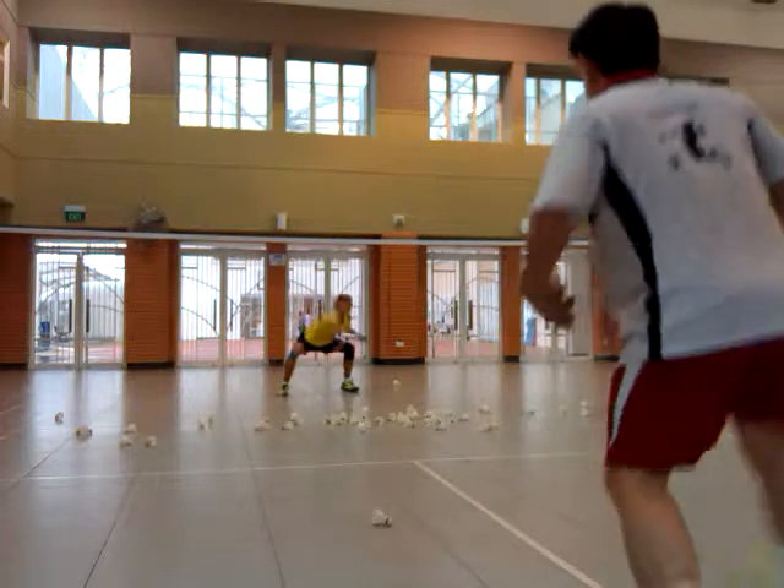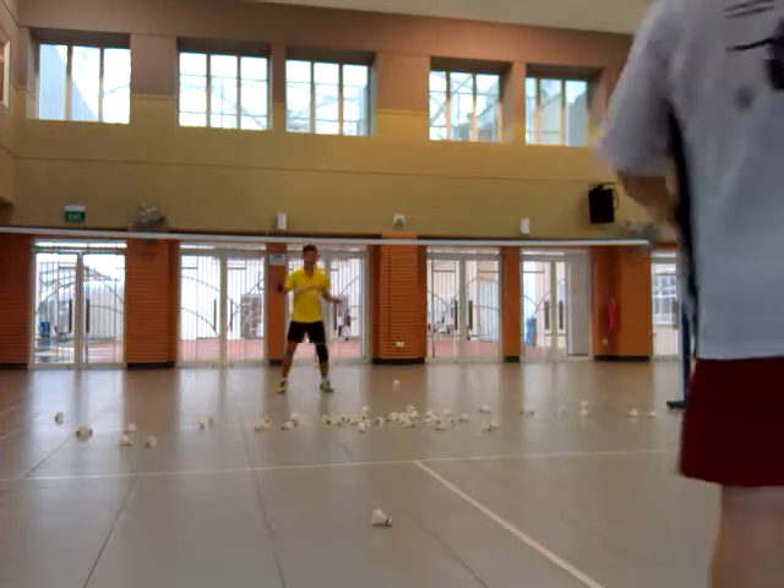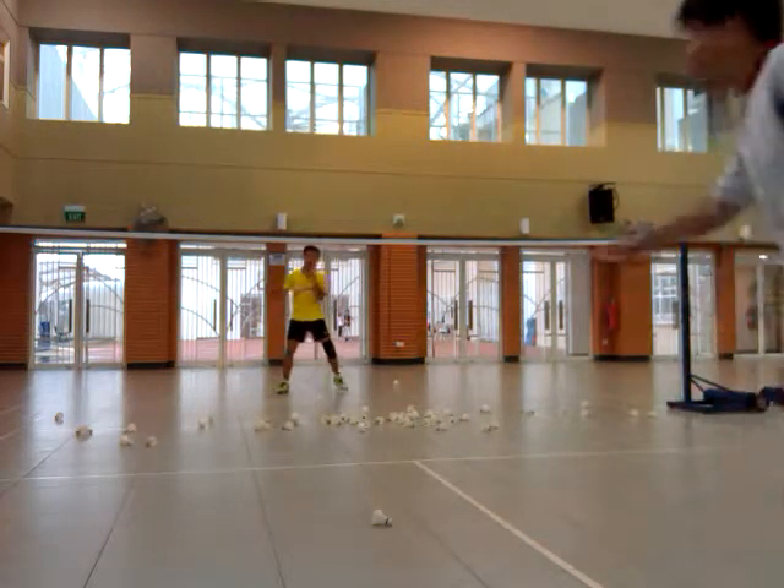Hang in there, come on. Move your leg, huh? Leg must be nimble. That's right. Move it, move it.